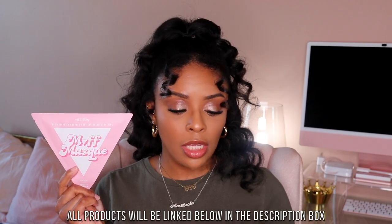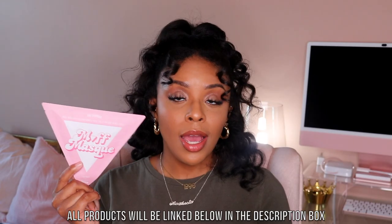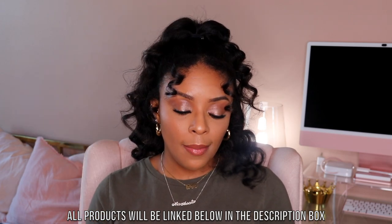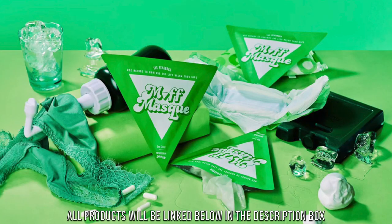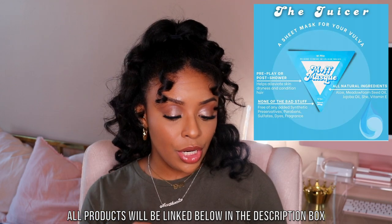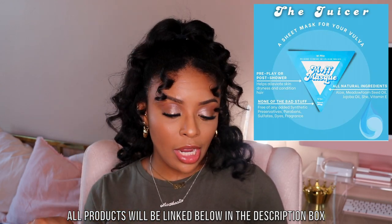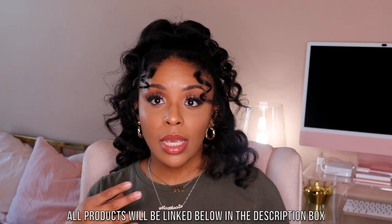This mask is just one of the ones that they have — I felt it would be the best for me. The Soother is perfect for post wax or post shave and helps combat redness, irritation, and ingrowns, leaving you feeling rejuvenated, hydrated, and celebrated. The Rehabber is perfect for post play or postpartum — it helps ease discomfort and reduce inflammation. And then they also have the Juicer, which is perfect for pre-play or post shower — it helps alleviate dryness and conditions hair, leaving you feeling supple, silky, and satisfied.